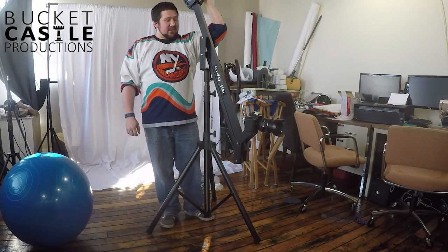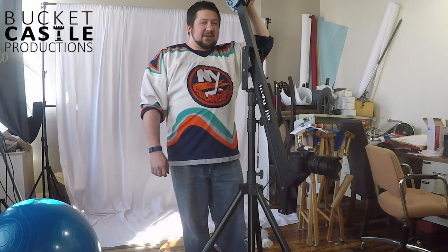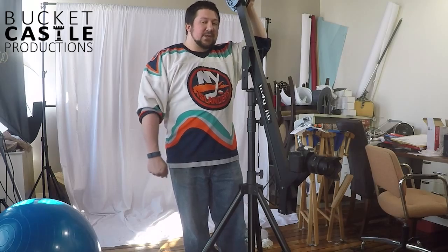Hey everybody, Tom here again, going through my first impressions with the 5.2 foot Indy Gym camera crane on our 4 foot US Pro-Am stand.